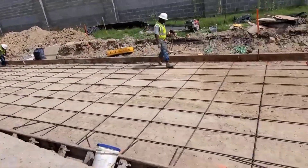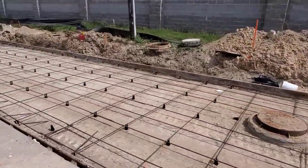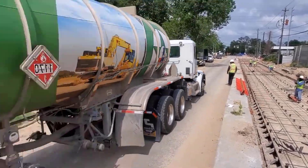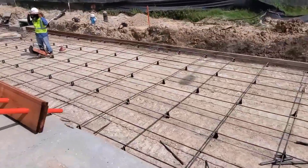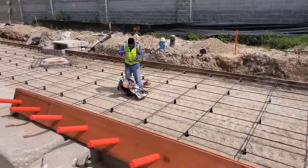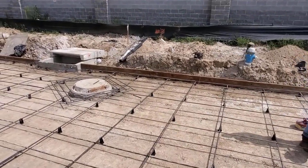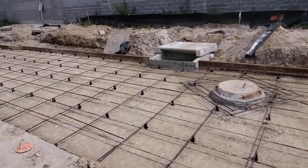Now they're putting the steel in. What we have here is number four bar sitting on plastic chairs. You don't want metal chairs — you don't want any metal touching the subgrade or being exposed, because it will rust.